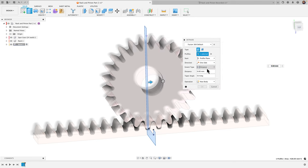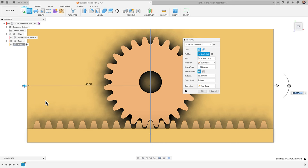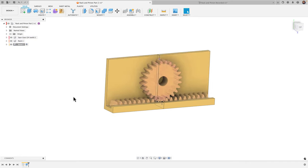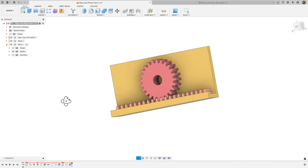Select the profile and extrude with a symmetric extrusion, pulling it out until it extends past the rack. Enter a distance of 70 millimeters — that looks good. Click OK, untoggle the sketch, and there is our base. Activating the parent component shows the whole assembly together.